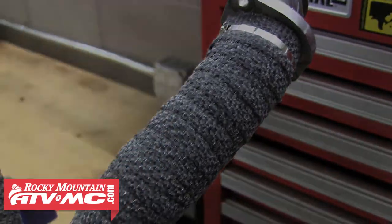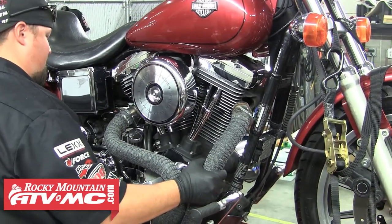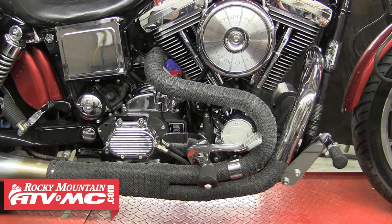And that's all there is to it. We can go ahead and reinstall the exhaust onto the bike — you want to use new exhaust gaskets when you do this. After you get that installed, you're ready to hit the road. Now you've got a sweet performance wrap on your exhaust and a custom look.